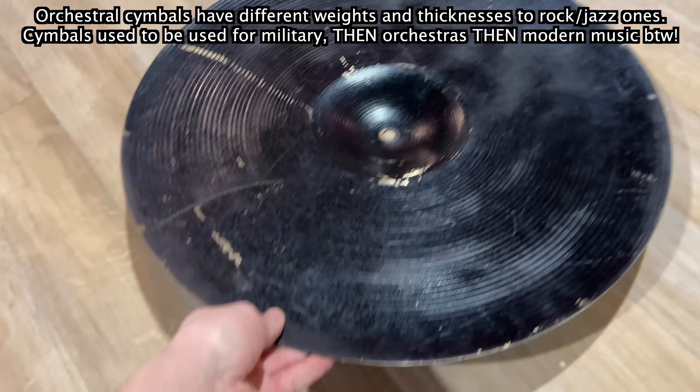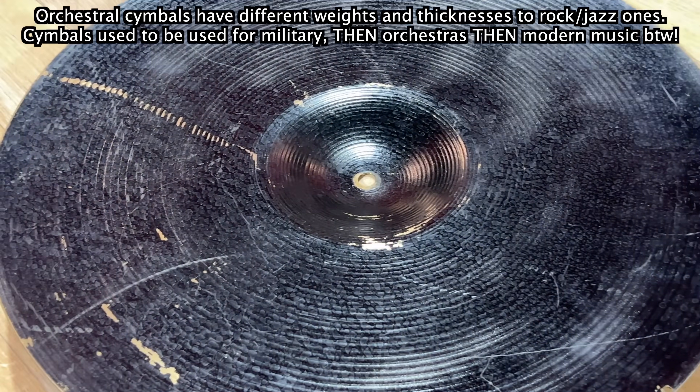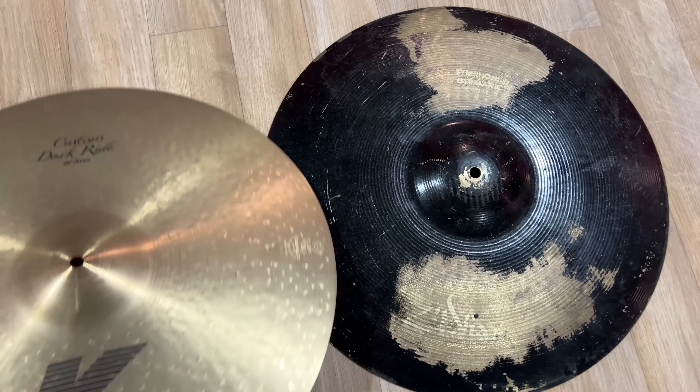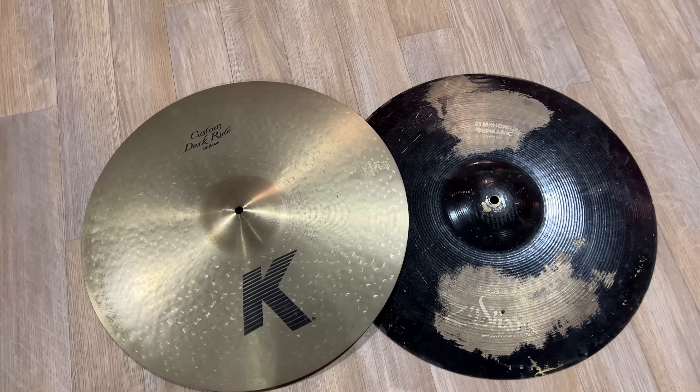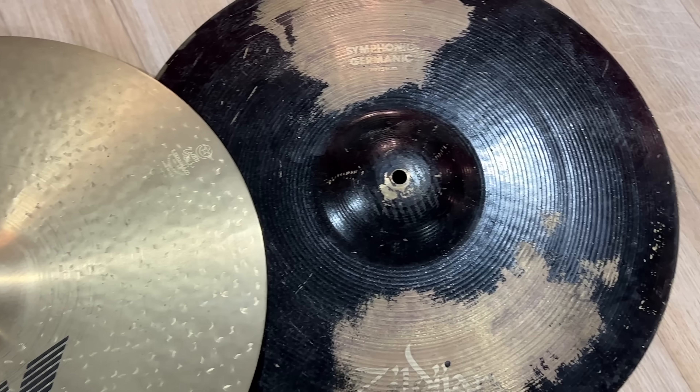And for some reason, someone thought it would be a good idea to absolutely coat it in black spray paint. Look at it next to my K-Dark ride — my first ever brand new ride cymbal. Let's hear it.